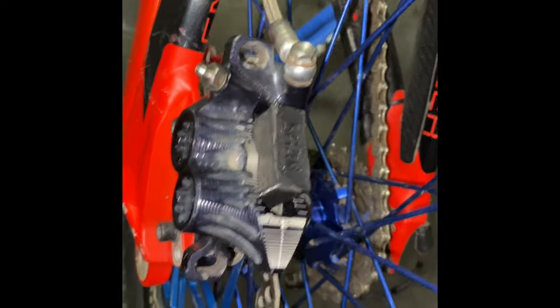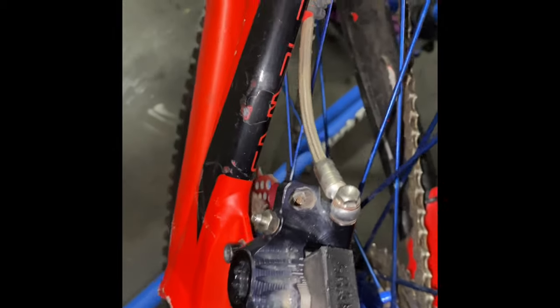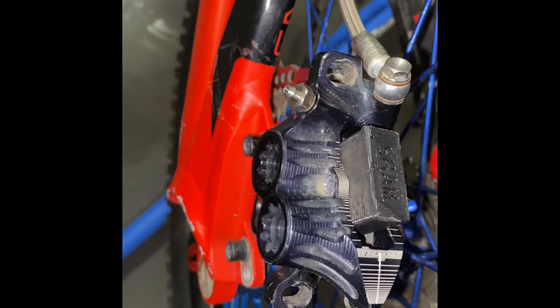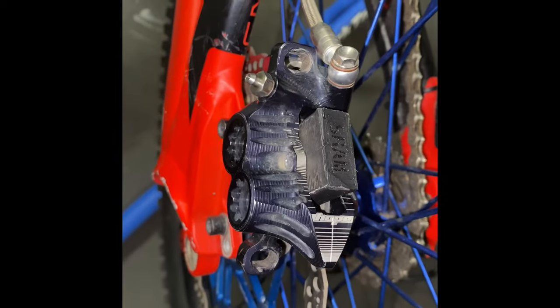And we're back after exercising the pads, which you can see that anywhere, and bleeding the Hope brakes. It's refreshing to see an automotive-style bleed as the manufacturer's recommended way to bleed — I liked it.